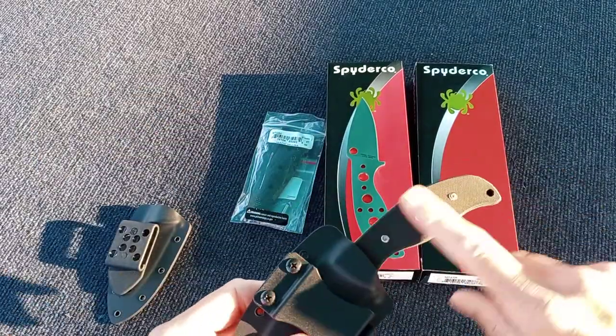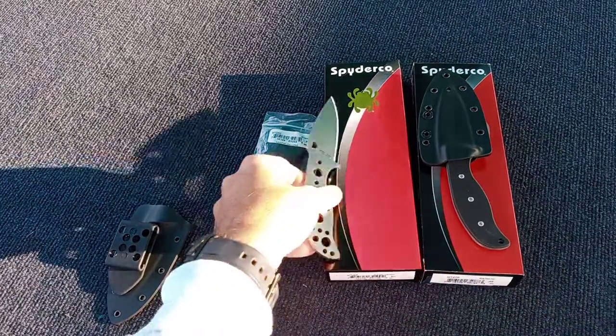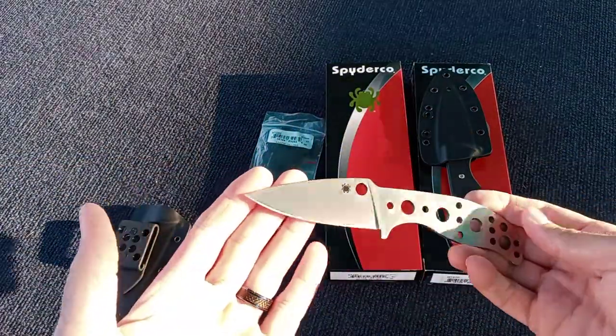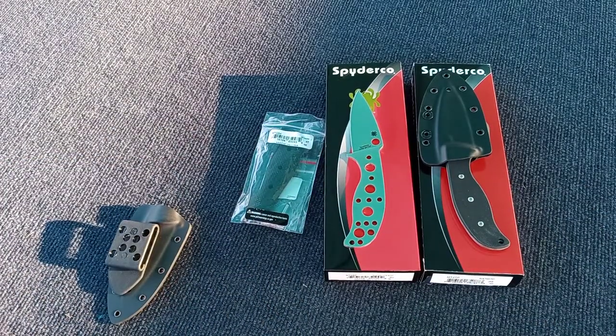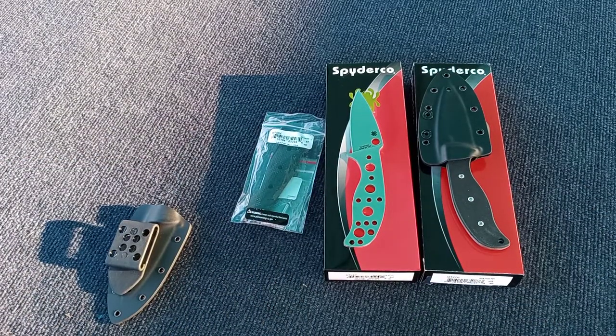I personally like just the flat style scales on these. There are two more coming up: there's an S45VN, which I'm really interested in, and then a Z-Max, which is similar — I think it's a little bit below maximum.